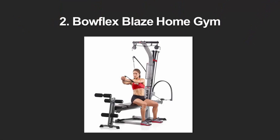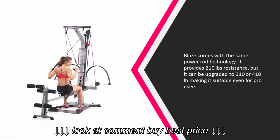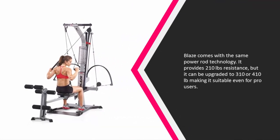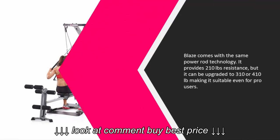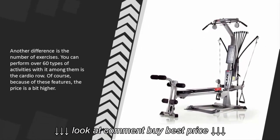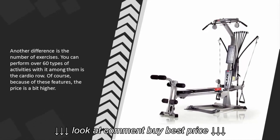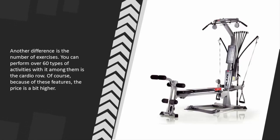At number two, the Blaze comes with the same power rod technology. It provides 210 pounds resistance, but it can be upgraded to 310 or 410 pounds, making it suitable even for pro users. Another difference is the number of exercises — you can perform over 60 types of activities with it, among them the cardio row. Because of these features, the price is a bit higher.